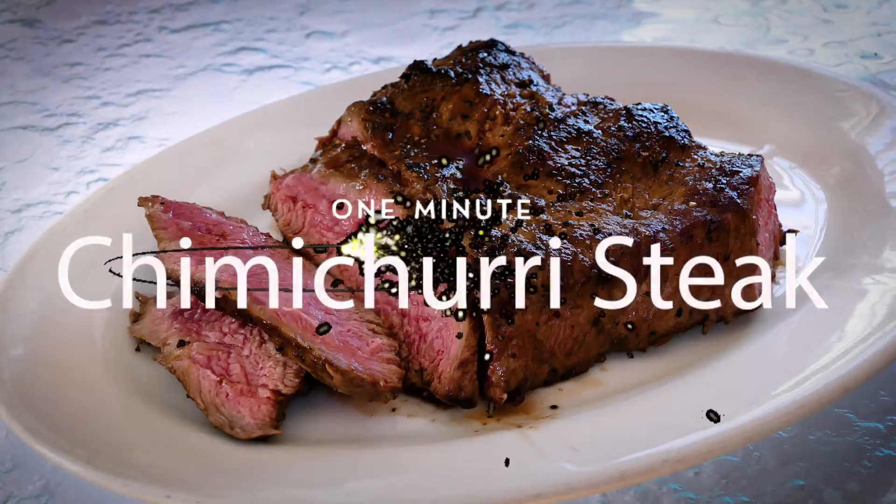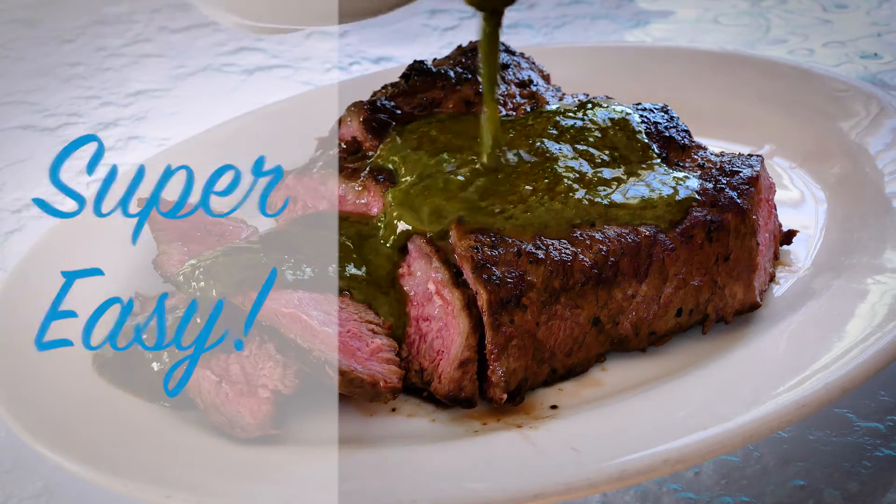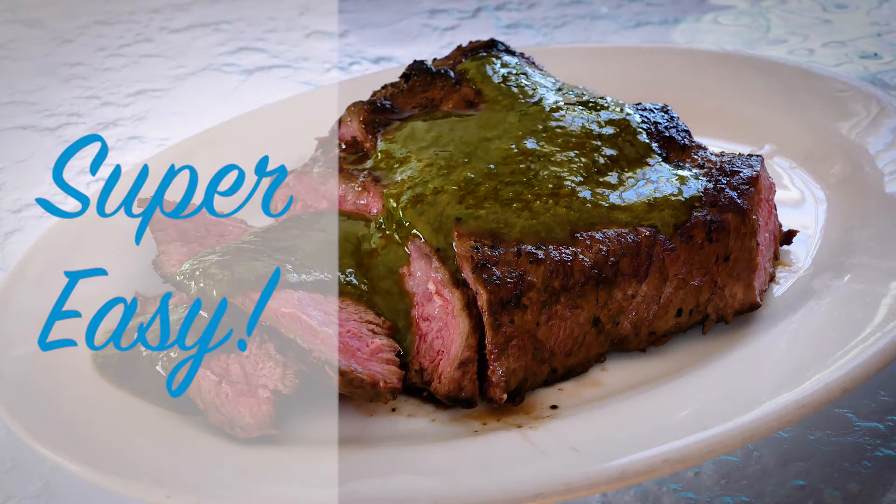Got a minute? Let's make this — a succulent steak smothered in chimichurri sauce. What a meal! And so easy.